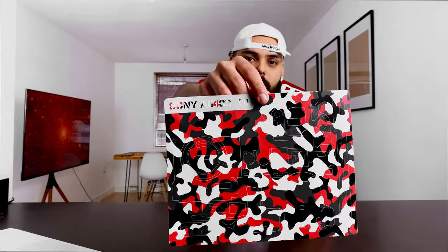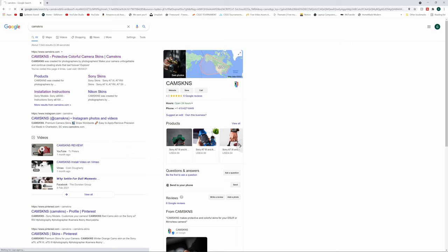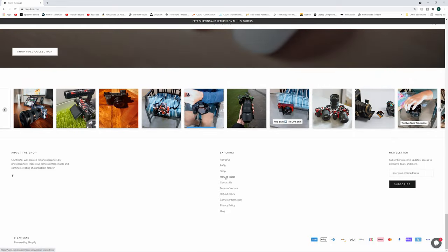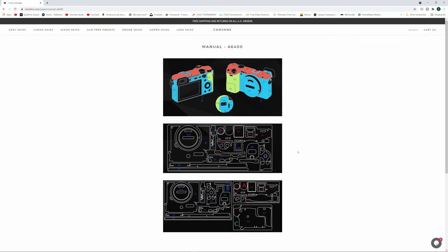The way this works is: when you purchase it, it comes with the cutout specific to your camera model. In my case, I'm doing this on my Sony a6400. You go to their website, scroll all the way down to 'How to Install,' press that, choose your camera model — Sony a6400 — and it opens a page with the camera chart and all the parts numbered.